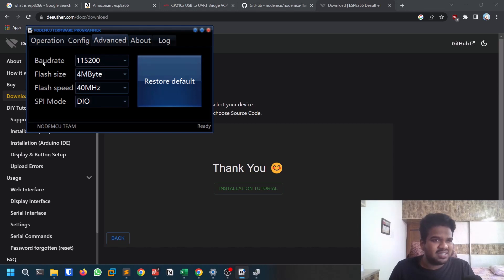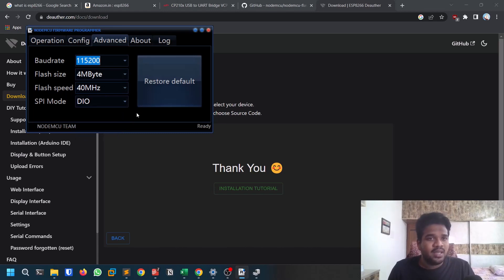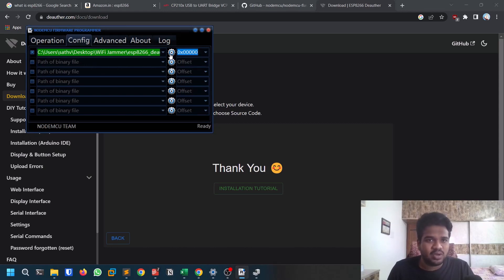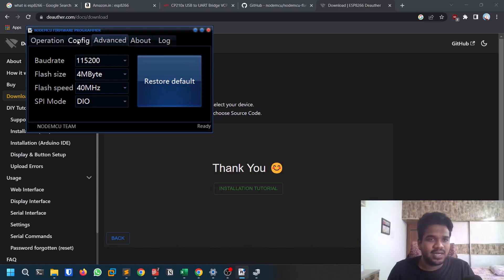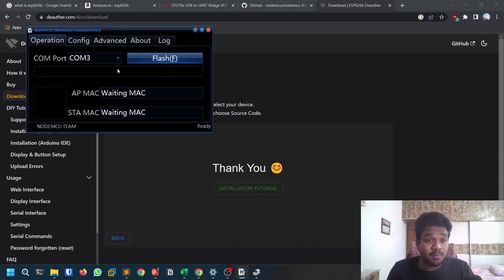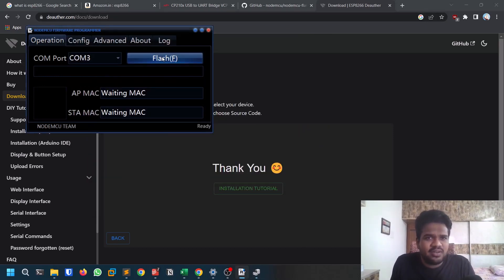Come back to the flasher and click the Advanced tab. Change the baud rate from the default 230,000 to 115,200 — the default value gave me an error. Then go to the Config tab, click the gear icon, and select the .bin file you just downloaded. Finally, go to the Operation tab and confirm the COM port is set to COM3. Be careful not to select a Bluetooth COM port, as flashing the wrong port could cause issues.